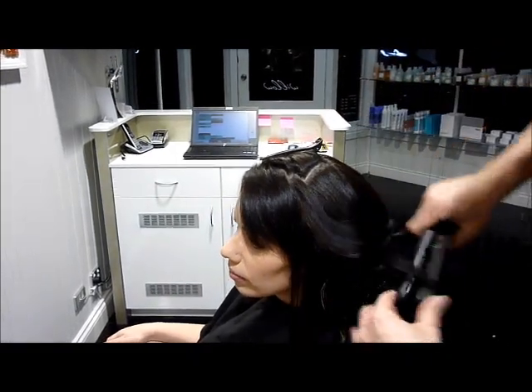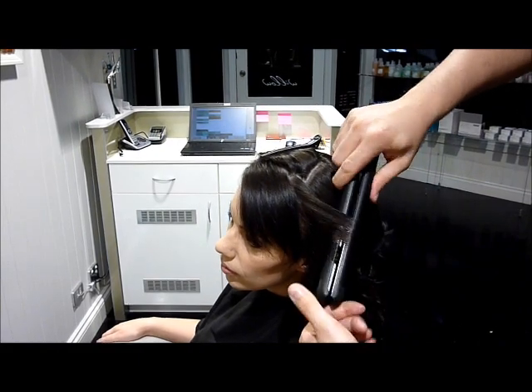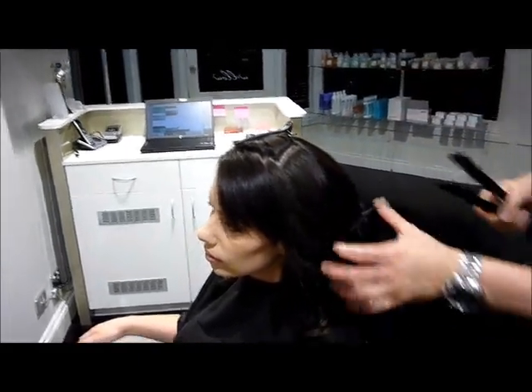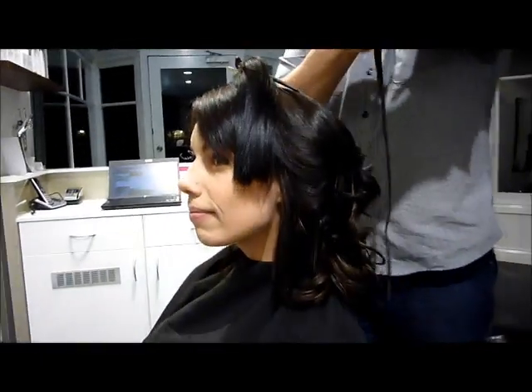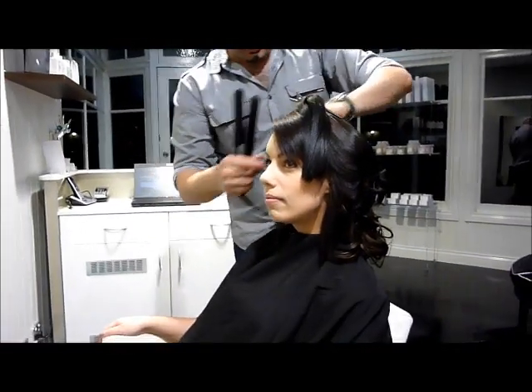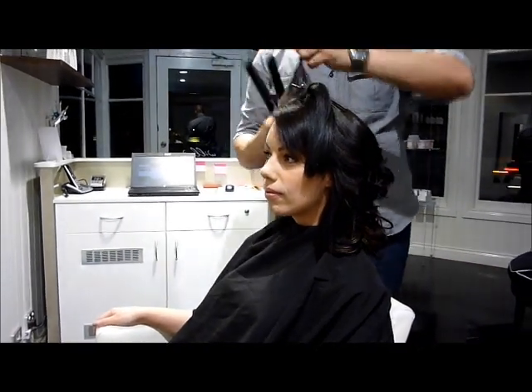Recapping on the actual hair extension itself — I think it's quite nice. It really allows you to have the best of both worlds for nights, daytimes, long, short, curly, straight. And you can take it away, put it back in your cupboard, and reuse it six months' time.